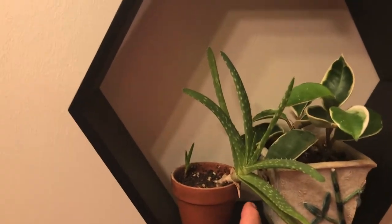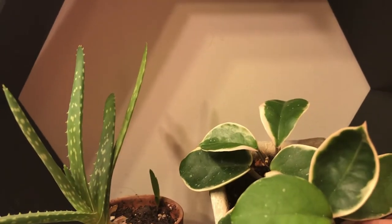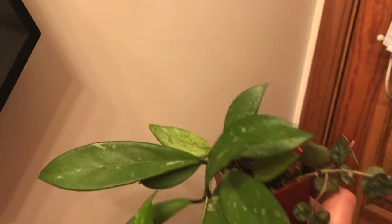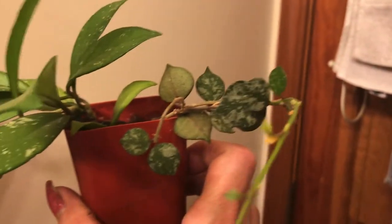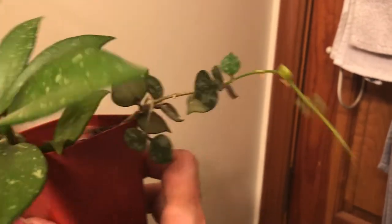Over here I have just an aloe that has a couple little babies. And then this is the crimson queen, which actually has a new leaf right there. And then this is a starfish sansevieria. This is a pubicalyx of some type that Stephanie gave me — it didn't do anything for a long time and now it is just growing like crazy. And this is the curtizii that she also gave me — it took forever to start growing, but she's actually growing now.